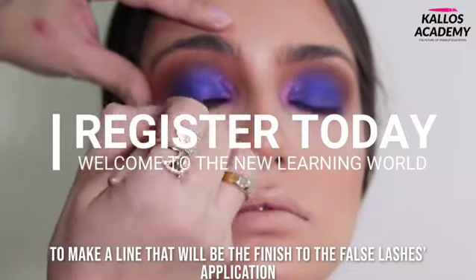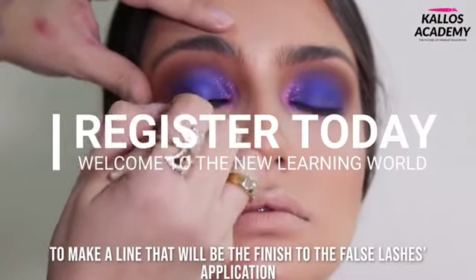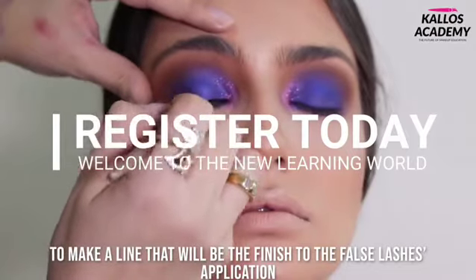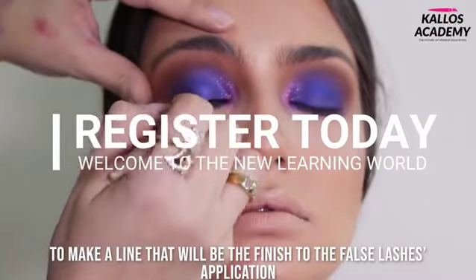Cheekbone area spreading to the temple, avoiding a very marked contour. It's time to use the blue eyeshadow of the Masquerade by Juvia's palette.